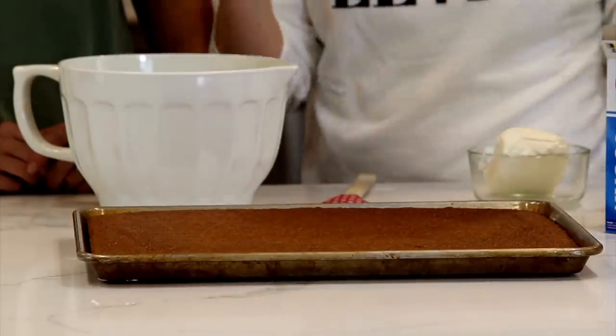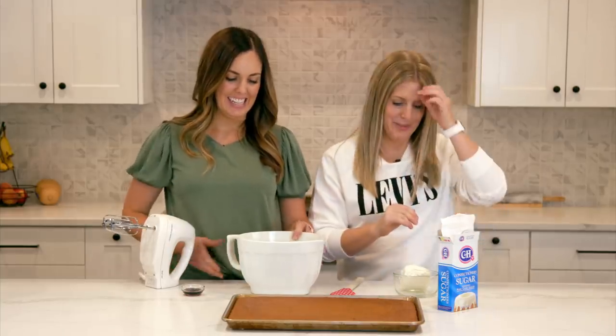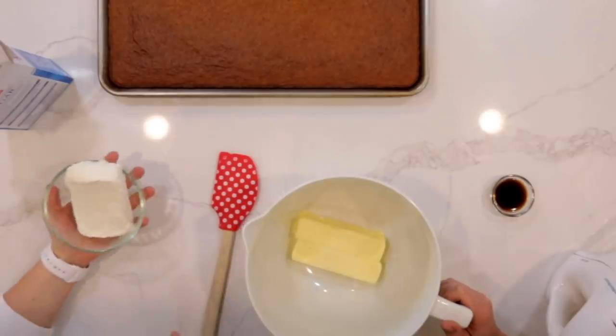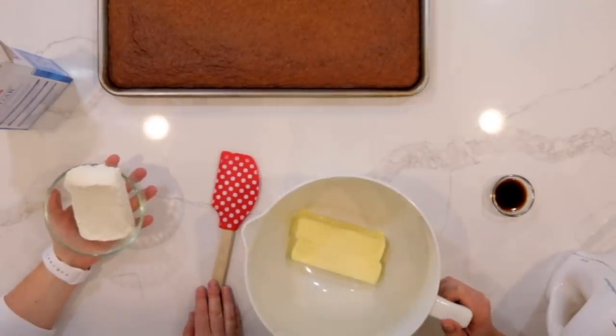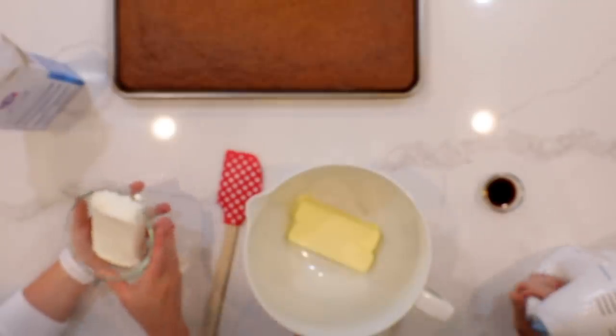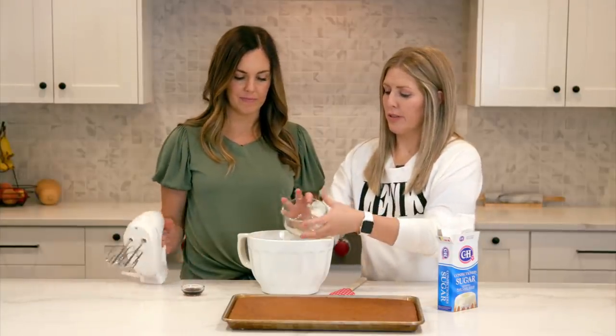Now we're gonna make our delicious cream cheese frosting to go on top — this is what makes the recipe amazing. We're gonna start with a cup of butter, or two sticks of butter, at least room temperature, maybe a little bit softer. And then a whole block, or eight ounces, of cream cheese, softened a little bit.